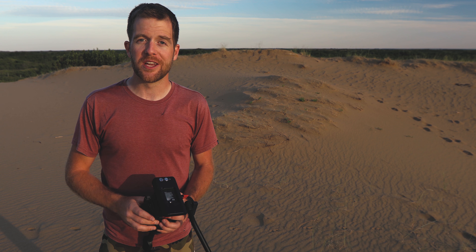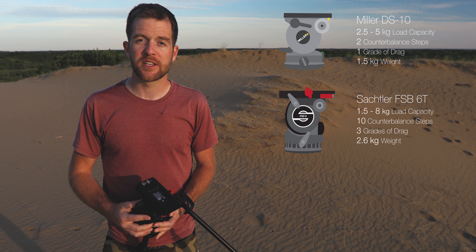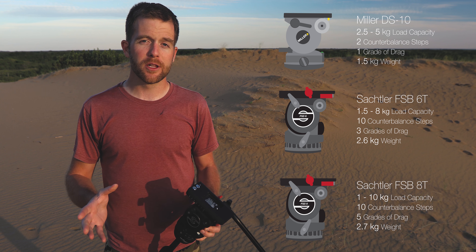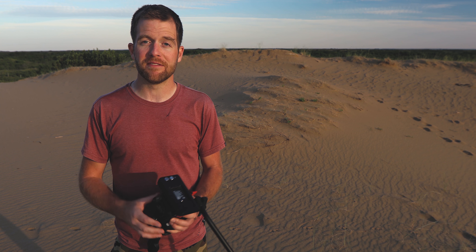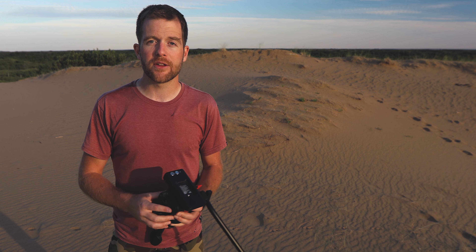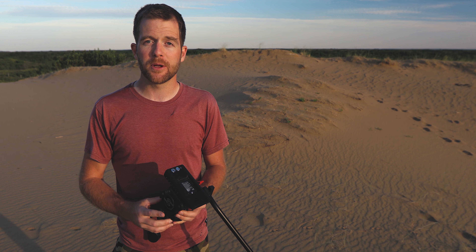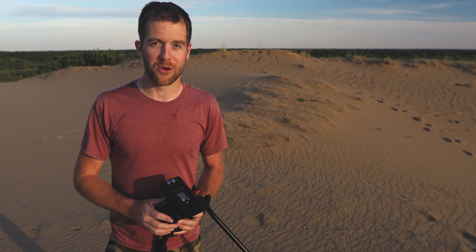When I began looking for my own video head, I quickly narrowed things down to three competitors: the Miller DS-10, the Sachtler FSB 6T, and the Sachtler FSB 8T. All three have comparable retail prices, similar load capacities, and weigh about the same. In the end, my decision to go with the Sachtler FSB 6T was based on previous experience using Sachtler products for ENG work. The more expensive FSB 8T does offer a bit more load capacity, but the camera systems I typically use are lightweight and hiking friendly, so the FSB 6T met my needs perfectly while being a little more affordable.